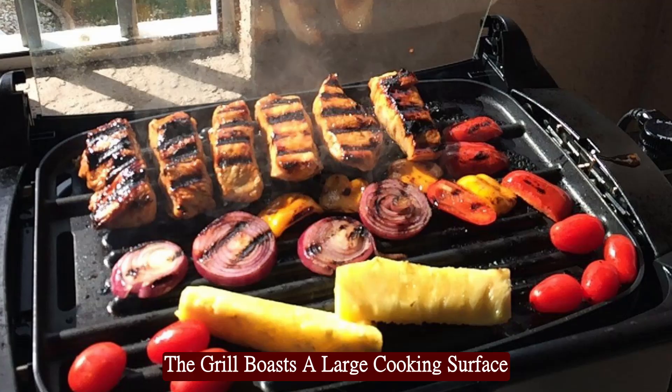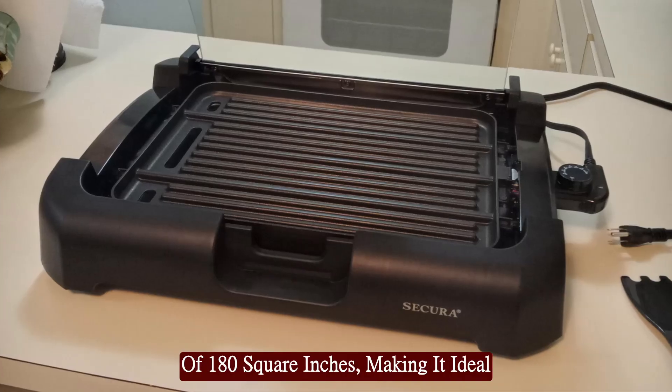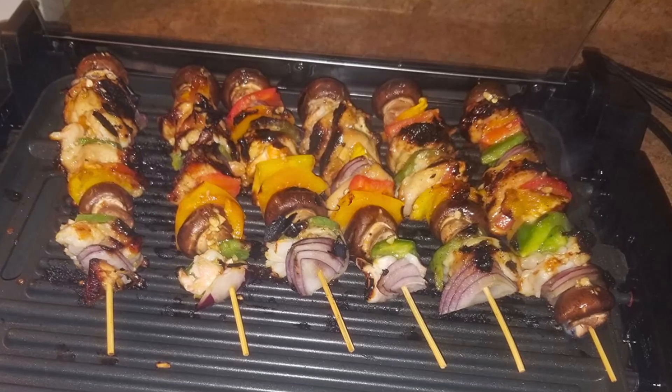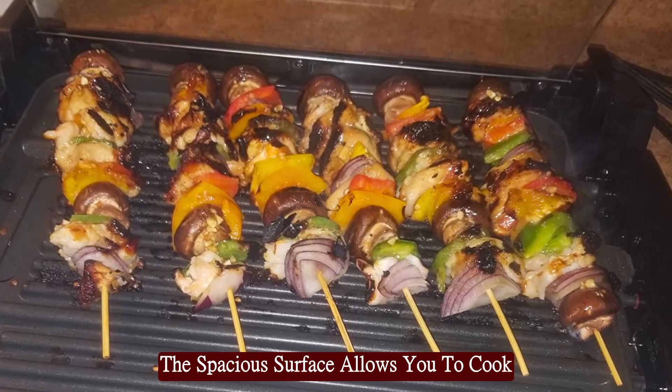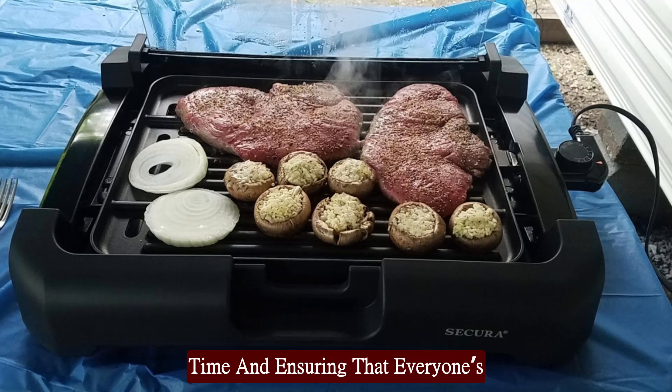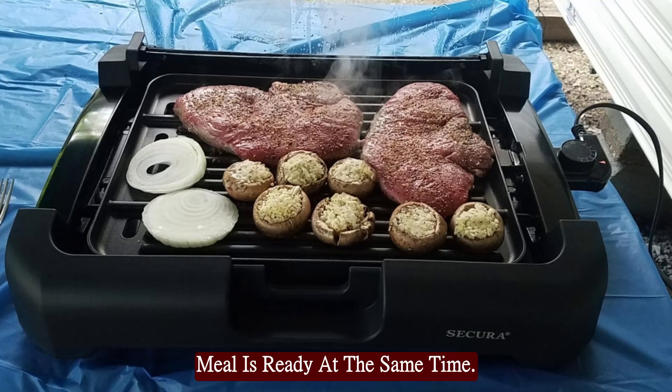The grill boasts a large cooking surface of 180 square inches, making it ideal for preparing meals for the whole family. The spacious surface allows you to cook multiple items simultaneously, saving time and ensuring that everyone's meal is ready at the same time.